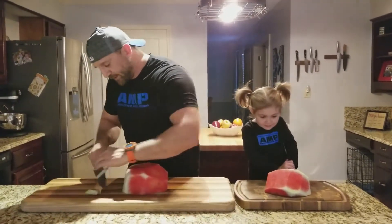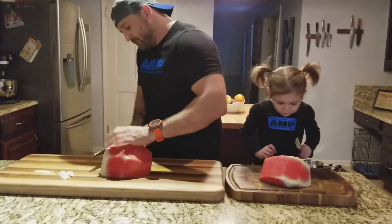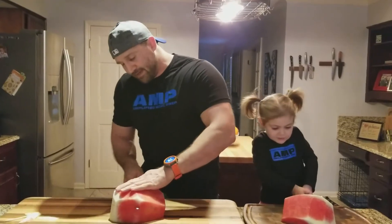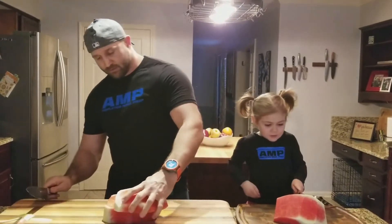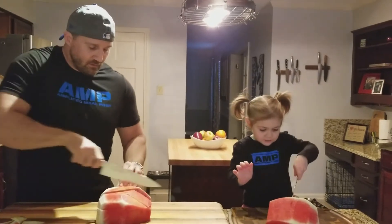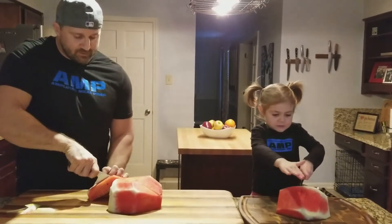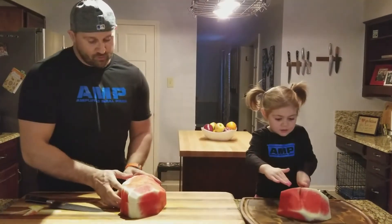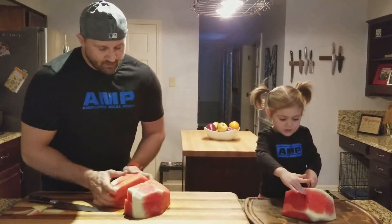What I like to do right now is go right down the middle — see, we just cut it in half. Then take it and cut some spears off like that. There we go. You can do it two ways: you can keep the spears...